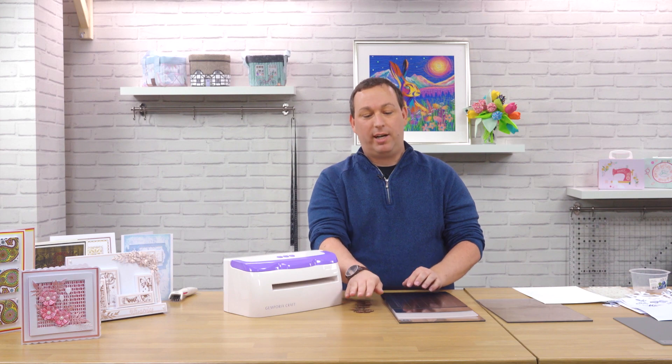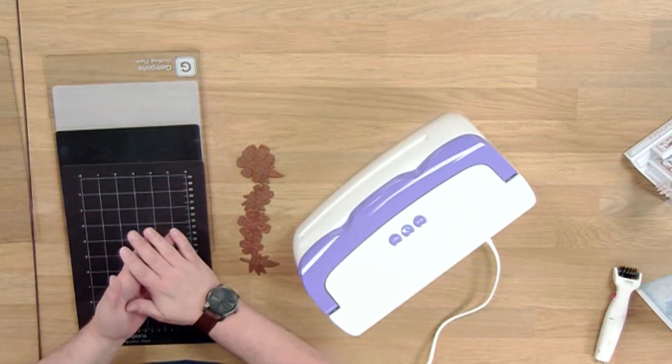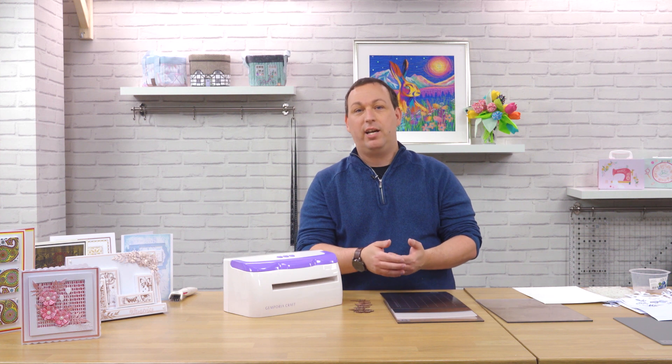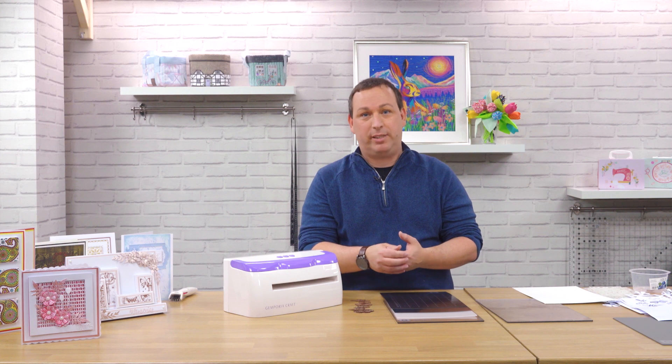To use our traditional metal dies, we're going to use both of our cutting plates, our clear plates, our frosty shim, and our metal shim. Adding the metal shim into the collection will give a bit more pressure onto the dies so they'll cut a little bit cleaner, crisper, and easier.